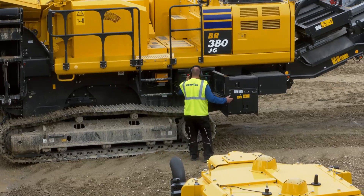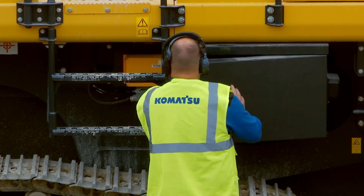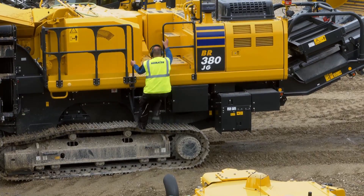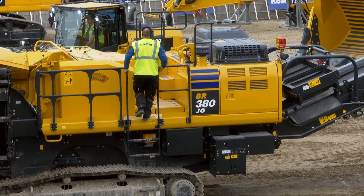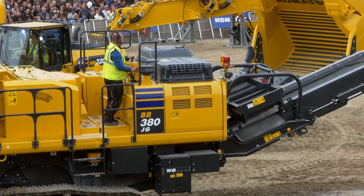And there we have the crushed material, by the way, if you want to take a peek. Here's our Lars coming back up — if you could just park it back over there because we need our demo area free again.